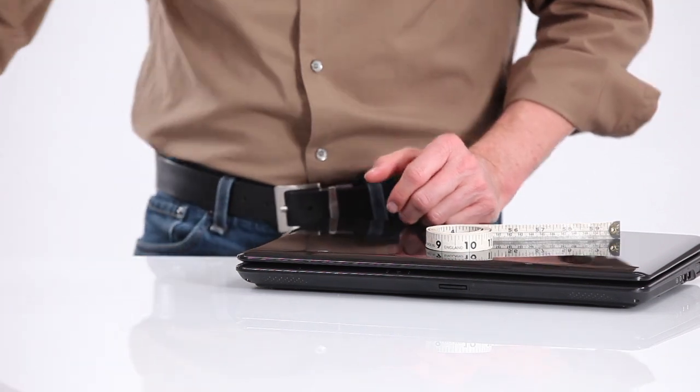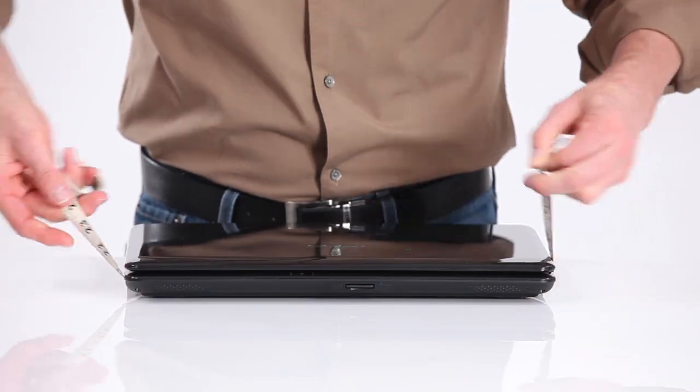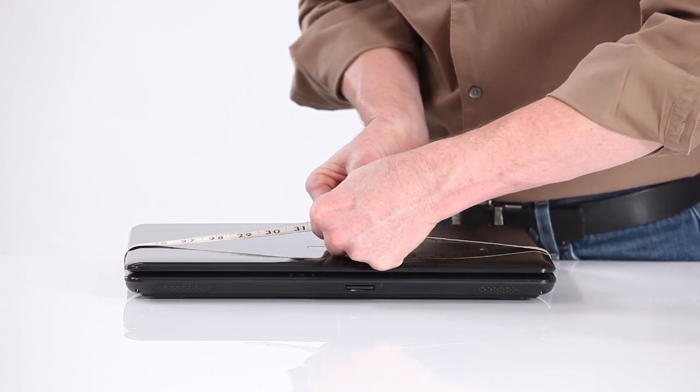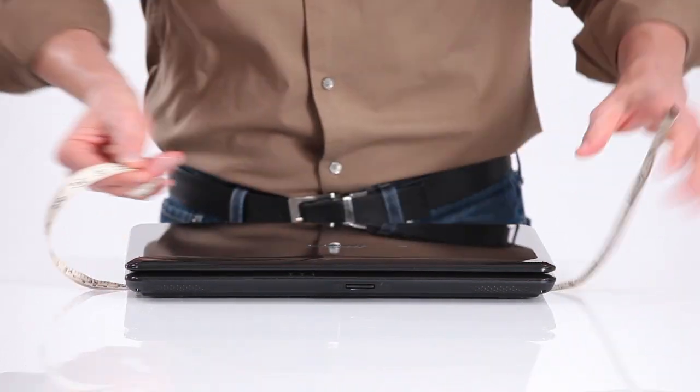Here's how to measure your horizontal and vertical circumference. Take your tape measure, go once around horizontally — the fattest part — and pull it nice and tight and stretch. That number for this one is 32 inches; that's our horizontal circumference.